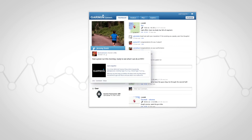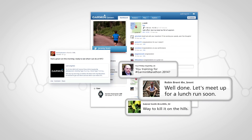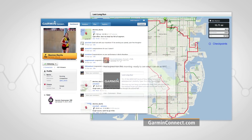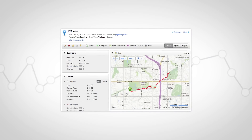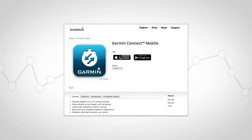While the Forerunner 220 and 620 can coach you through your workouts and provide real-time feedback, you'll get even more analysis features when you send your run to Garmin Connect. It's our free online community where you can save, plan and share your activities. Go to GarminConnect.com, click the Get Started button and follow the on-screen instructions to set up your free account.